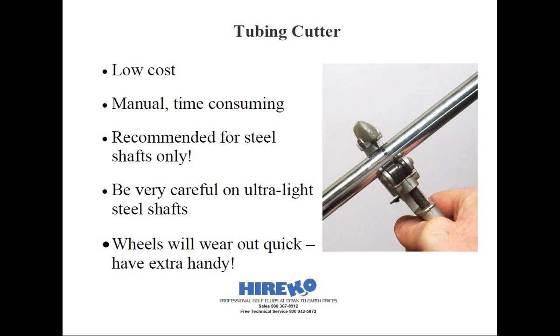The key to using a tubing cutter is to gradually build up the pressure. You want to avoid over-tightening the tubing cutter, as there's a potential of cracking the shaft, especially on today's lightweight steel shafts weighing under 100 grams. Over-tightening can also reduce the life of your tubing cutter blade. Special care should be focused on the butt end — it's the thinnest portion of the shaft, and over-tightening can cause it to go out of round. The tip of the shaft is much thicker, so you won't run into that same problem.